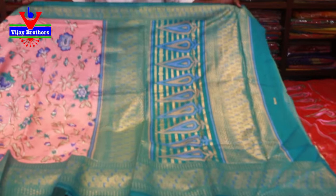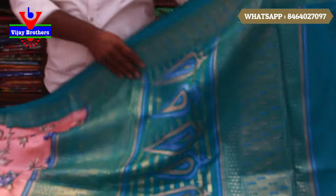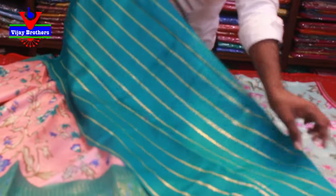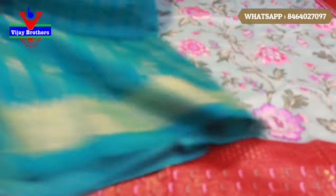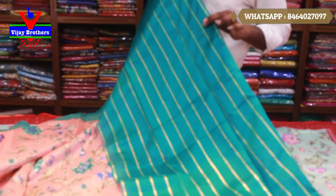Sea green combination — the color combination is great, it's very nice. This is the blouse. The blouse also has the border of the hands. The body also has a nice design. In the basic style, the blouse also has a nice design.